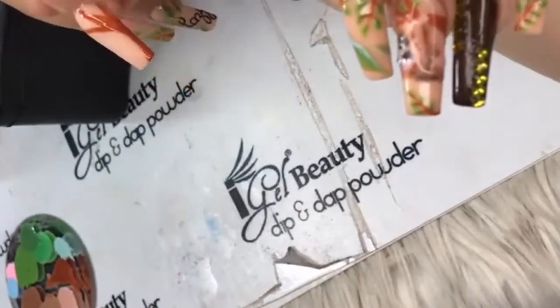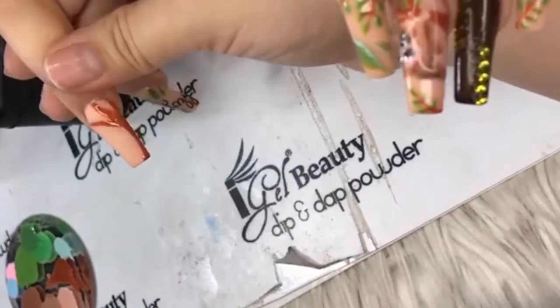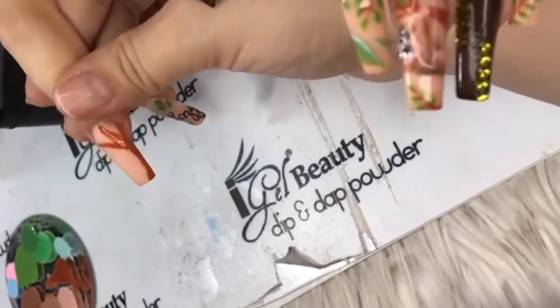Nails by Ty just jumped over to Facebook to share — thank you, Ty!